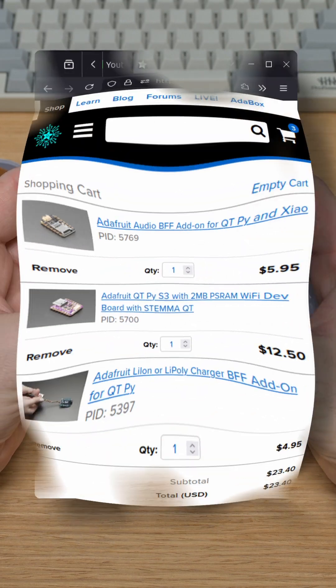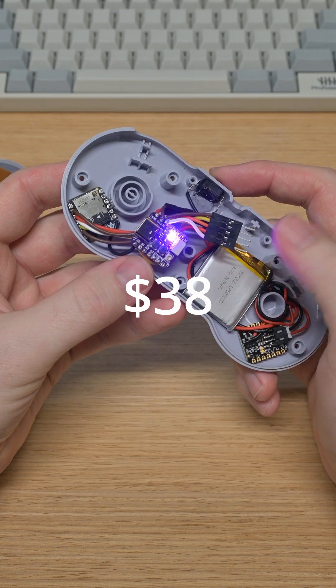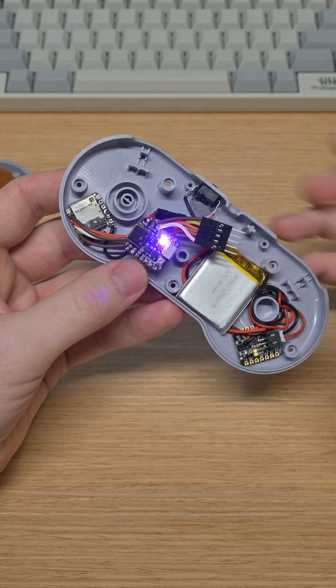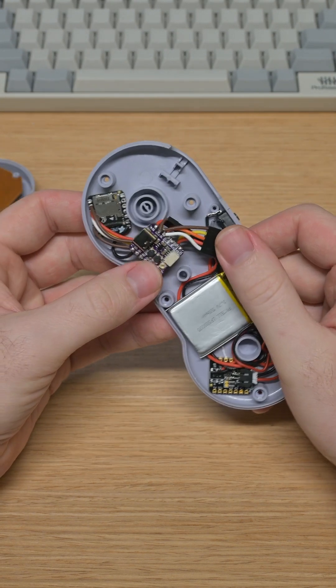All in all, those components cost about $25, and if you add on a cheap donor controller along with a battery, you're looking at about $38 to $40 for this build, which I think is a very reasonable price for a project like this. Now, tomorrow, we're going to talk about how this actually reads inputs from the controller, so I look forward to that.